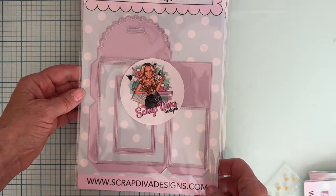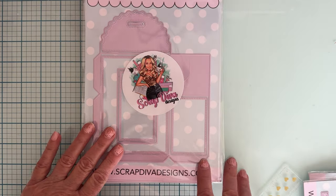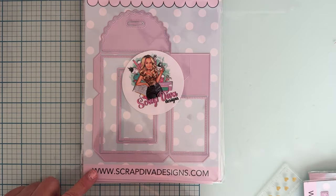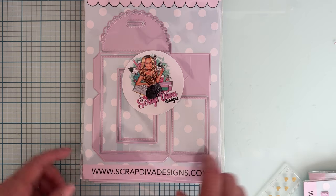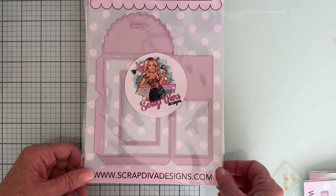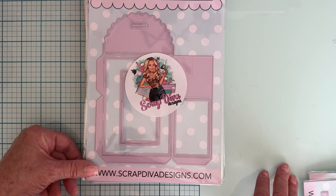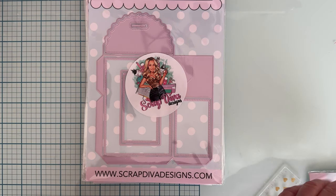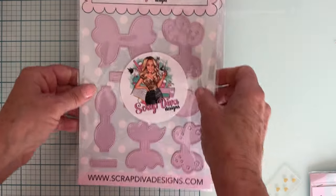Next is the 3D Ribbon Gift Box, very cute. Erika has a little Instagram post on this one showing how you put it together — it's very cute and I love this kind of scallop-type top on it.